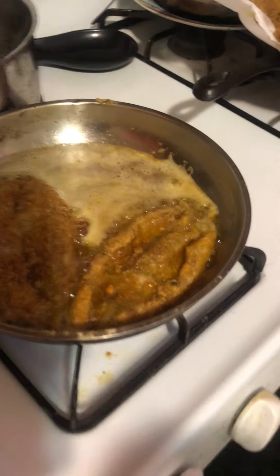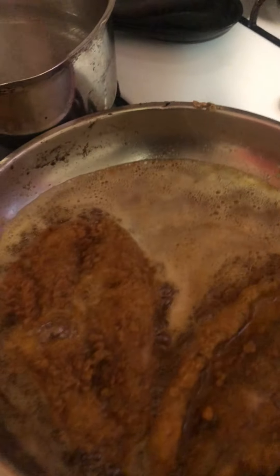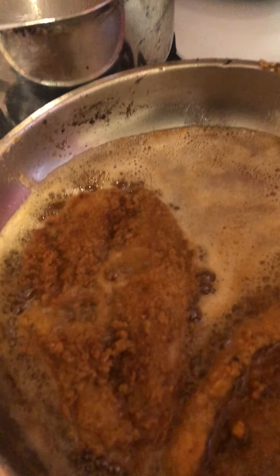Hey guys, what's up? So I'm making fish and grits today. I'm hungry. That's my fish that came aboard. I cook white fish, okay? I didn't do it live because I just tried to do it live and it just took 50 years, so I'm just recording it right now.